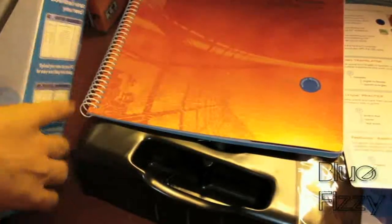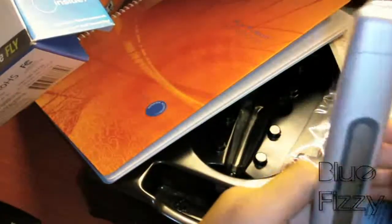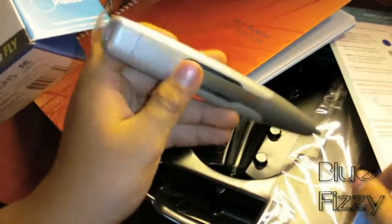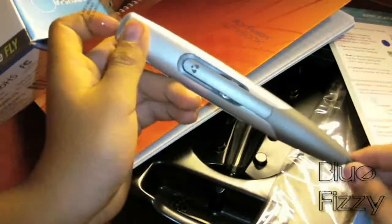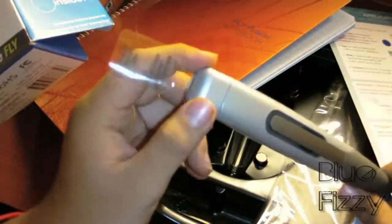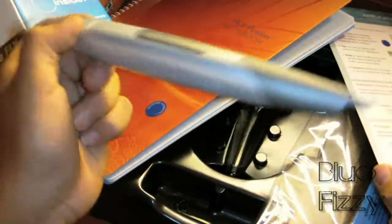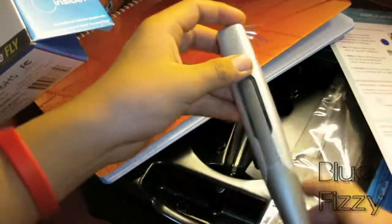So guys, this is probably my first technology unboxing — well actually my second, because of my camera, a DXG something I forgot. Here's the pen itself. Check out and subscribe to see my other videos and be notified when I have a new video up. I do technology videos, family videos, parodies, spoofs, skits, video game videos, and collections. I'm Fernando from BlueFizzy TV — see you guys later!